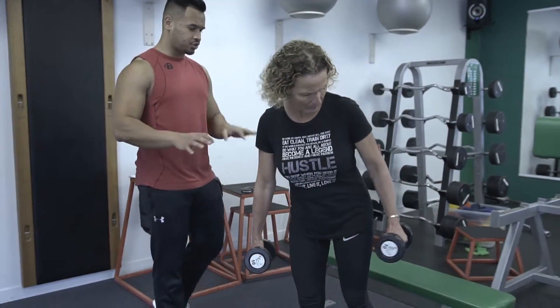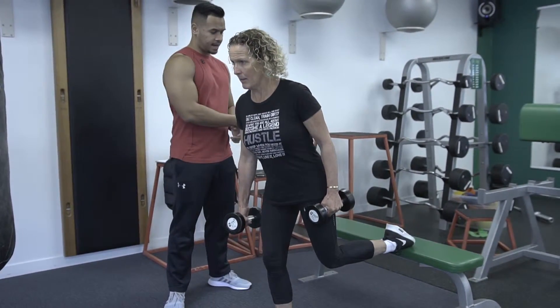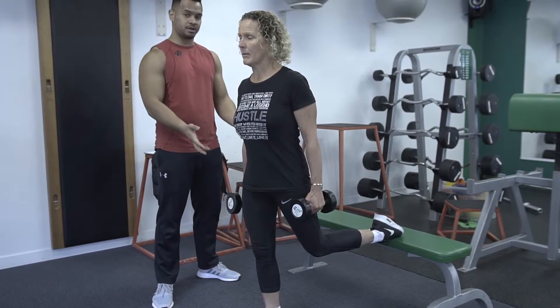Hey guys, so this is the weighted one leg lunge. So you're going to do this stationary, you're not going to be moving around. So you just put one foot up on the bench, and you're going to be using a pair of dumbbells.